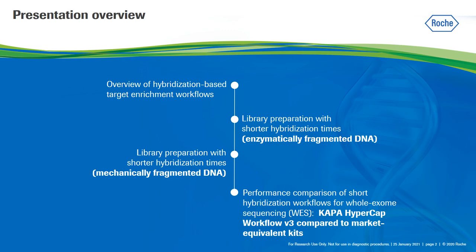I am going to start reviewing the basic steps of target enrichment workflows, including the Kappa HyperCAP workflow V3. Then I will present sequencing data for libraries prepared under a range of hybridization times using enzymatically fragmented DNA, followed by data from libraries prepared with mechanically fragmented DNA. And finally, I will discuss the performance of the Kappa HyperCAP workflow V3 compared to a market equivalent kit for whole exome sequencing using reduced hybridization times.